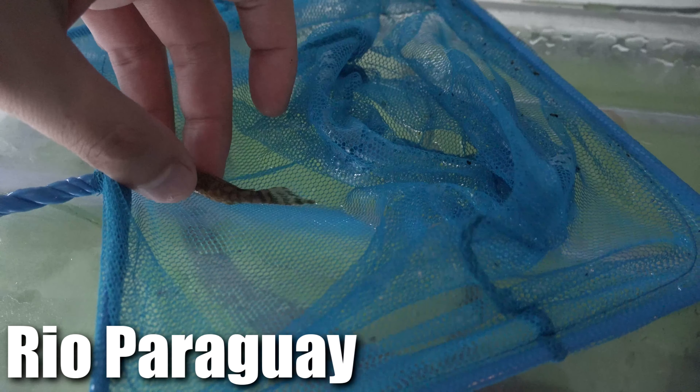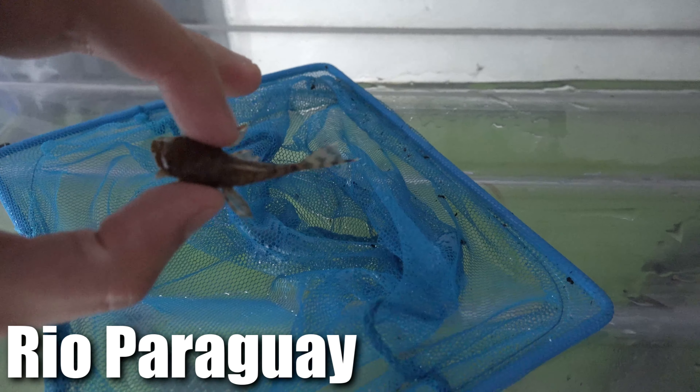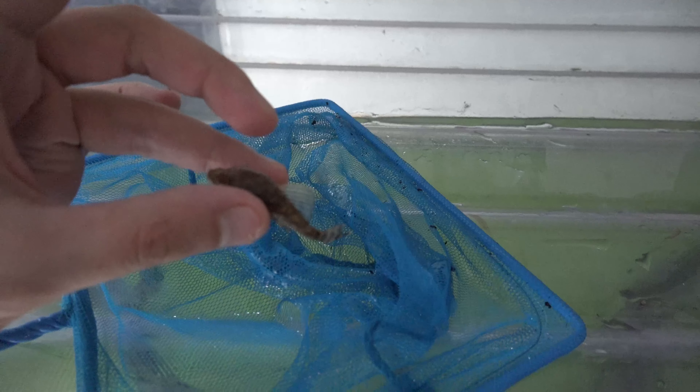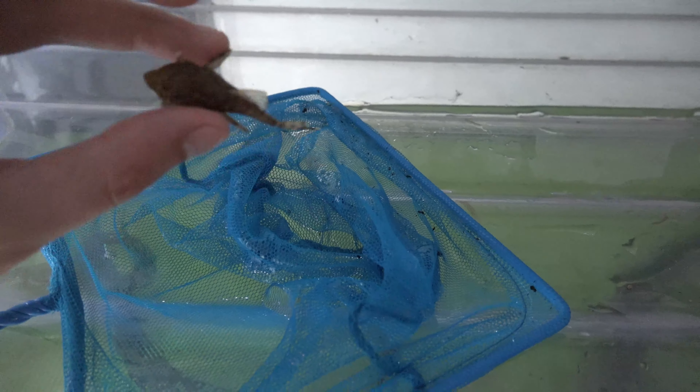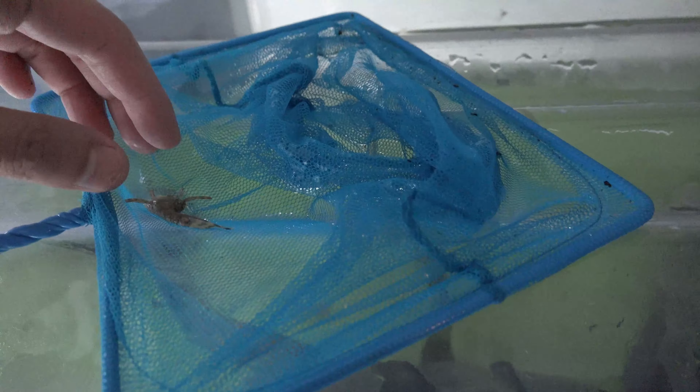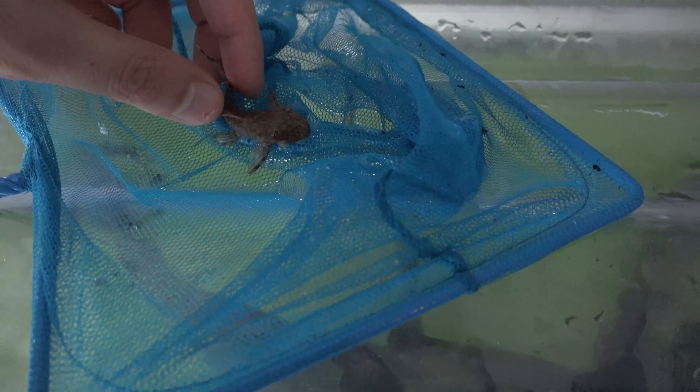I just want to show you guys what pleco I'm actually grabbing from the tank, because I have a mix of them. This is a Paraguay bristlenose pleco — look at the pattern on this guy, it looks amazing. I'm grabbing two of these guys to put in there, and since they're smaller they will grow pretty fast, especially in that tank.